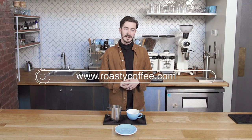Hey, my name is Austin Childress. I am the Director of Education for Carabella Coffee here in Newport, Kentucky and these videos are brought to you by Roasty Coffee.